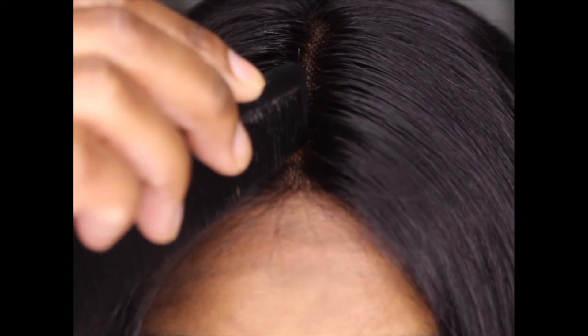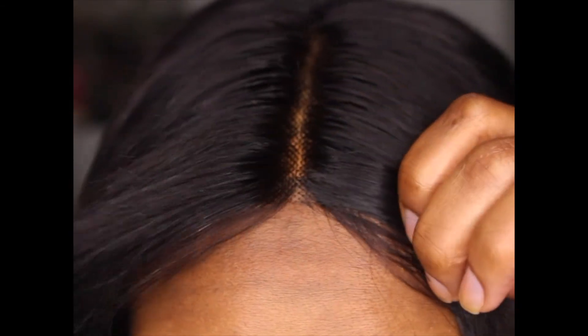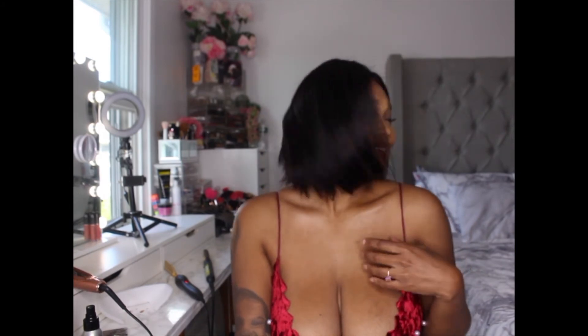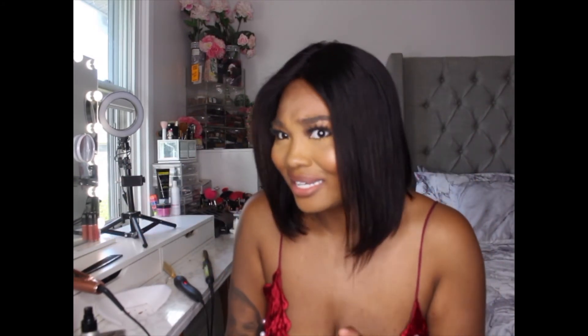I didn't do a perfect part but just going in with some wax and that's pretty much it. I did also tint my lace. This is super freaking cute — it has movement. It reminds me of those relaxer commercials from the 90s, like how Kelly Rowland used to do her hair. I have no complaints, this is super cute. Do I recommend this unit? Absolutely. $60, not $100 — and it moves. If you're into short bobs, this is it, and it's not stiff.